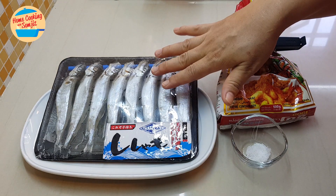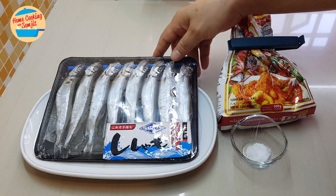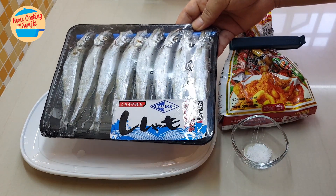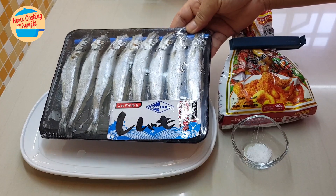This shishamo fish is already thawed. I'm going to remove it from the packet and wash it first. Then we're going to coat it with flour, then we can fry it.